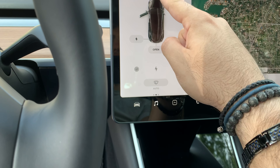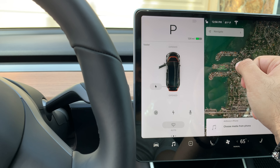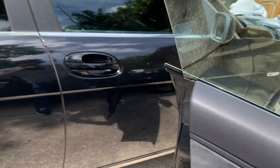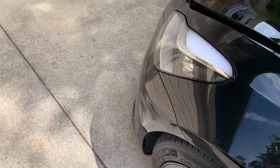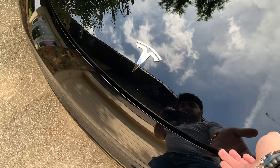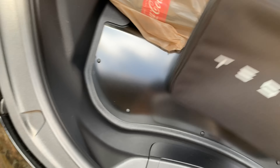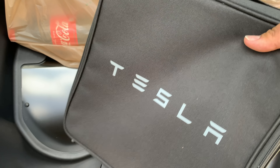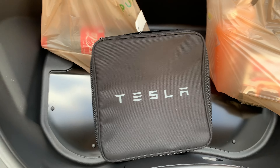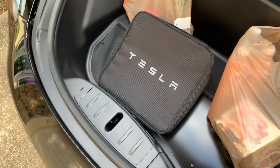I guess I'll show you the frunk — let me open that up. That's all opened. Going out, I do have some groceries because I just went and got some stuff, but there is no floor mat for the frunk. It did come with a charger though, so that's at least good. But no floor mat for the frunk, which makes me a little bit sad, but I'll get one eventually.